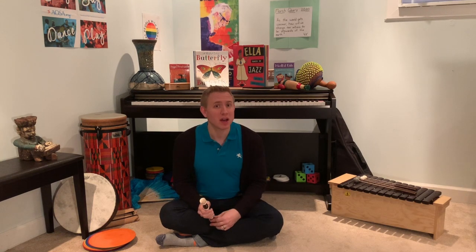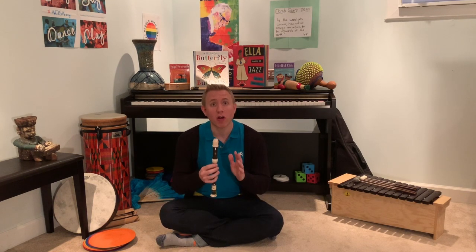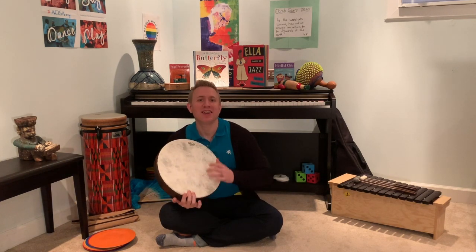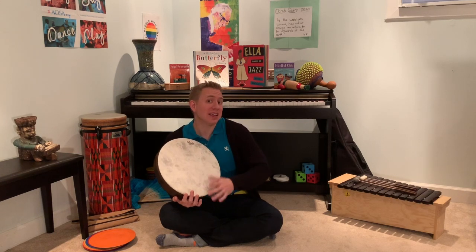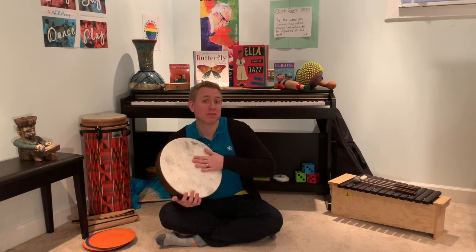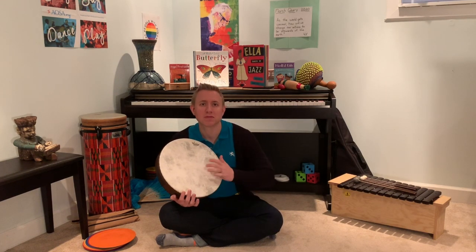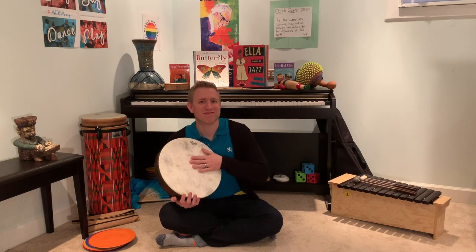Last time you also got to make up your own way to play it, and I loved listening to all the different ways that you made. What if you could play your way together with me? Ready? And here we play. Now, what if I play the drum — can you still play the song? And here you go. Nice job, friends.